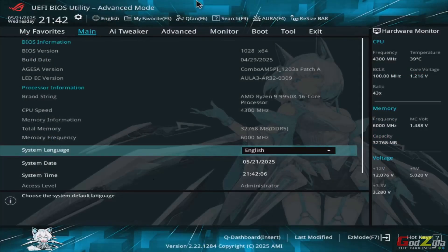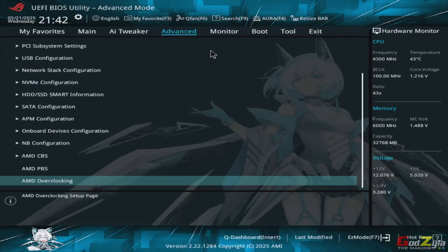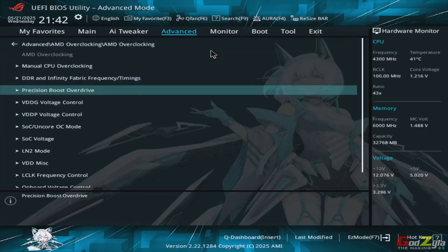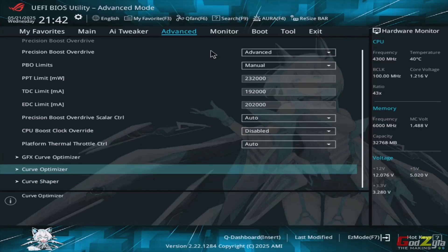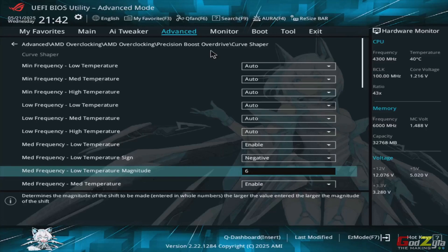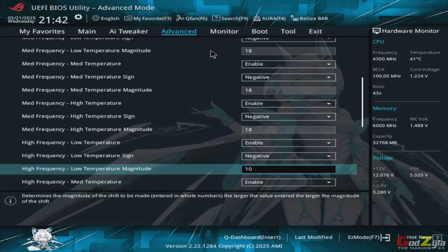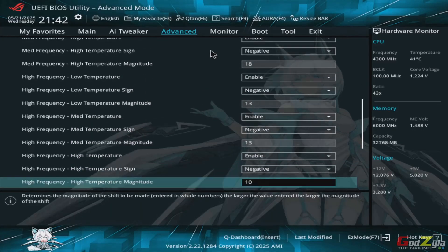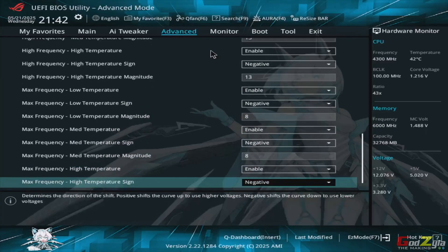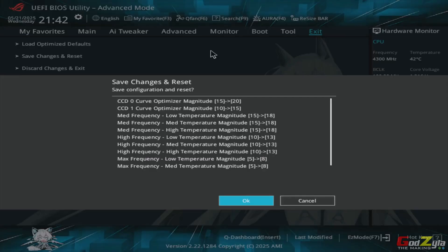I'm going to show something that some of you have experienced when doing tweaks on your motherboard. After you've done the tweak on PBO2, it will take some time for the motherboard to read. I'm going to change the curve optimizer to 20 and 15, and change the curve shaper to 18. These figures are specifically calculated for this motherboard and processor — do not copy and paste them to your configuration. Now I've done all the changes. When I press OK, in most motherboards it takes 40–45 seconds, but for this one, see — it just picks up and boots. It's fantastically fast.